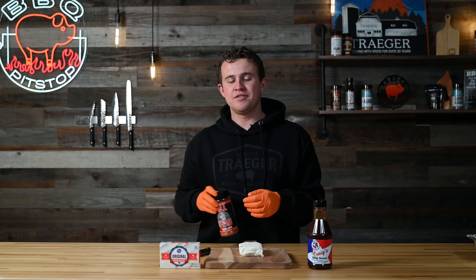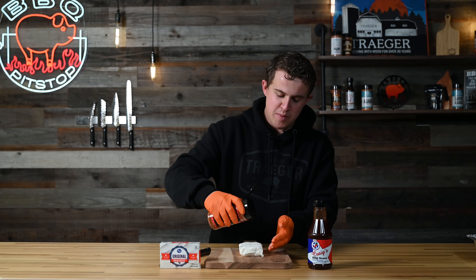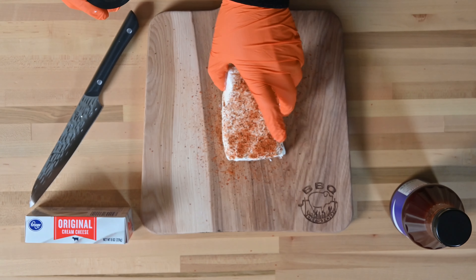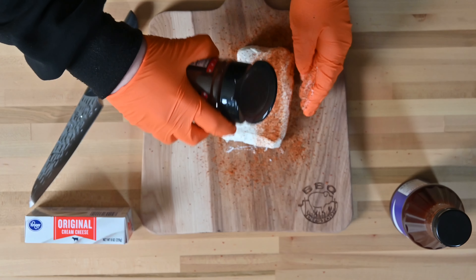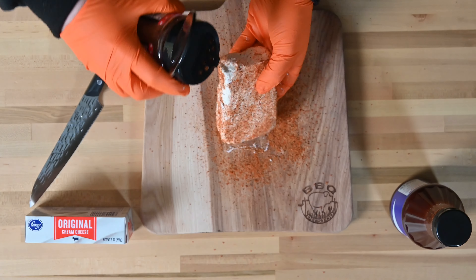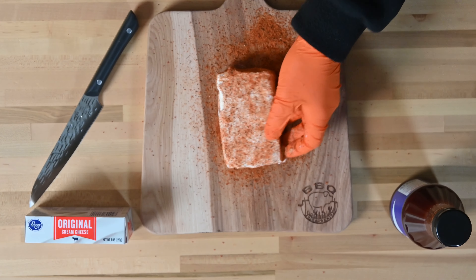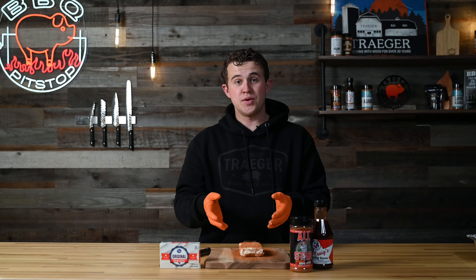This is gonna be one of the easier cooks to do. You're just gonna start out by taking your block of cream cheese and seasoning it with a sweeter or all-purpose barbecue rub. I'm using All Star today — I love the smoked paprika that comes out in it. Just go ahead and give a good layer to that cream cheese, getting all four sides. All Star adds great smoked paprika, a little brown sugar seasoning, and a good black pepper. I use it on tons of things but I love it on my smoked cream cheese.